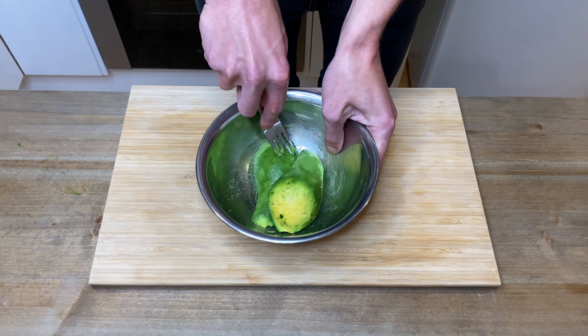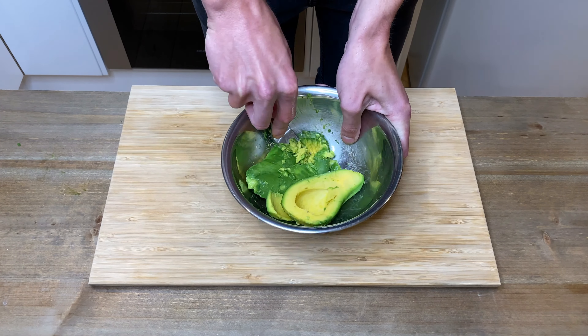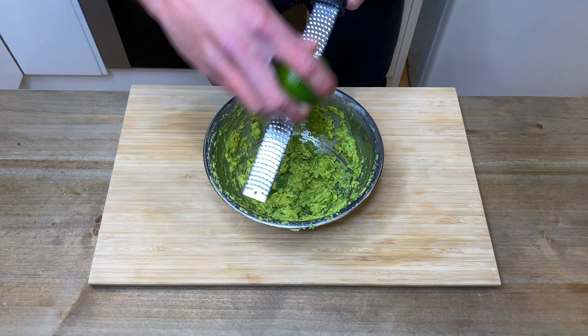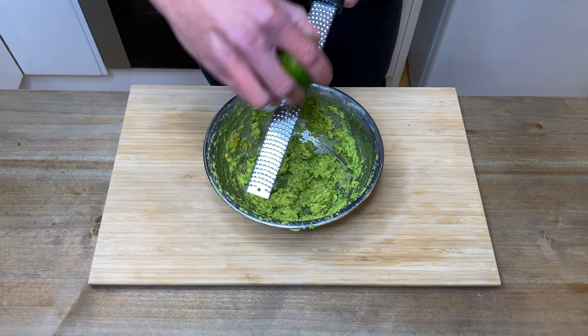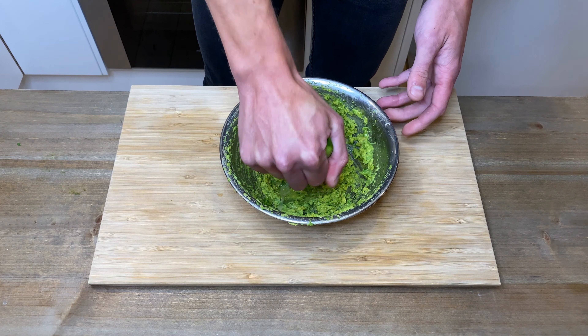Then using the back of a fork, mash up the avocado until it's nice and smooth. Hopefully your avocado is a lot softer than the one I've got here. Using a microplane or fine zester, zest half of a lime into the avocado. This will add great flavour without the bitterness of the pith. Slice the lime in half and squeeze half of the lime into the avocado.